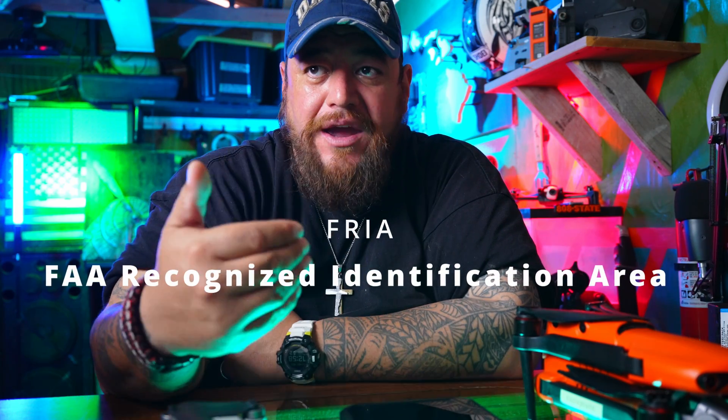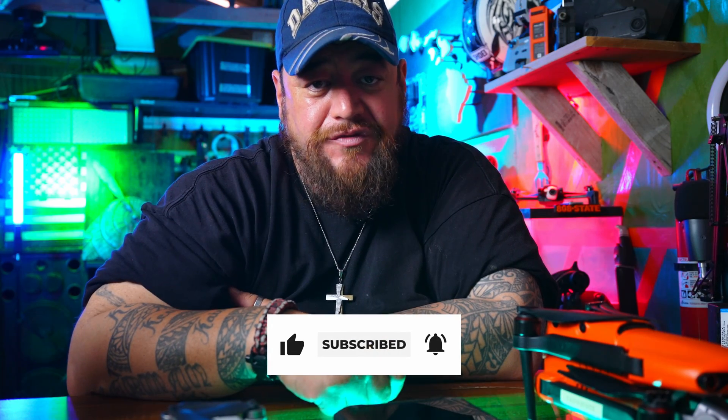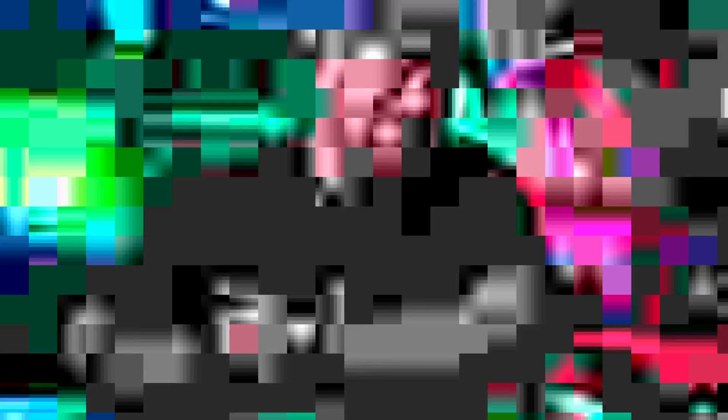There's also a waiver that can be filed for authorized or recognized areas such as RC airfields, where Remote ID is not necessarily required during the event — but that's a whole different topic. Today I just wanted to show you how to make your drone Remote ID compliant. I hope you enjoyed this episode — please like, subscribe, and hit the bell. Be a nice human, make somebody smile, and pay it forward. Love you all — aloha!